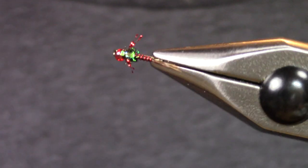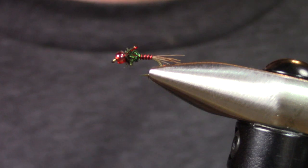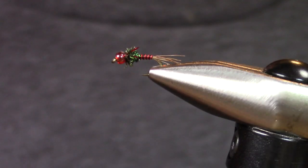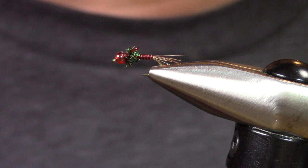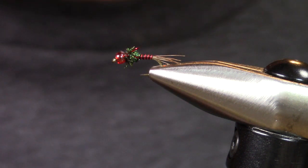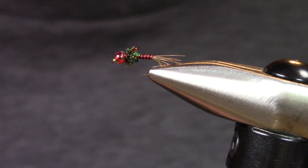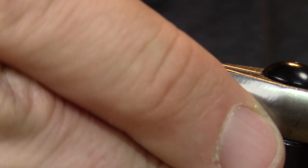Alright, hey this is Hogan Brown with Loon Outdoors and we're going to be tying the red-headed stepchild. It's probably one of my favorite patterns. I came up with this fly to fish behind a pretty famous guide in our neck of the woods, Mr. Lonnie Bowles, and one of his favorite flies was a red copper jawn. So I had to come up with something a little sneakier but still combined a bunch of those fish catching elements.